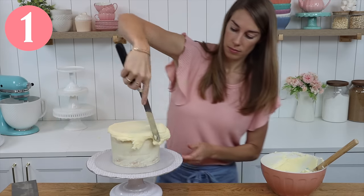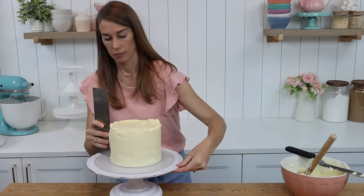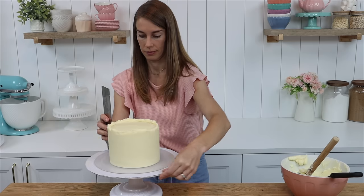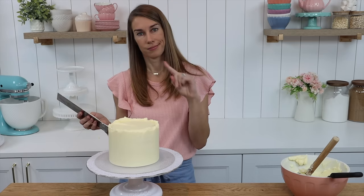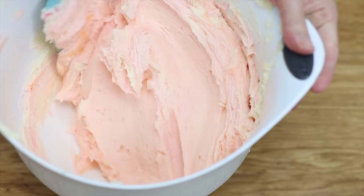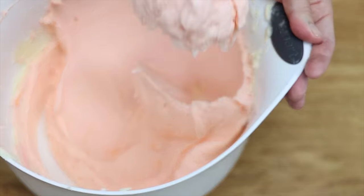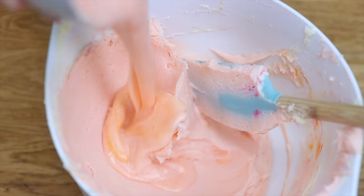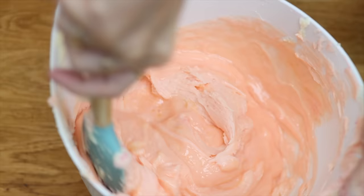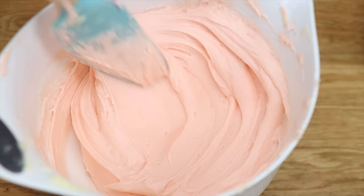To get the frosting smooth on your cakes you can scrape 10, 20, 30 times, but if the consistency of your buttercream is too stiff or if there are air bubbles in it, even 100 scrapes won't smooth it. Here's a shortcut: scoop up a third of the buttercream and microwave it for 10 seconds. You'll melt the butter and when you stir it back into the main bowl of frosting it will thin out the consistency and, bonus, get rid of any air bubbles in the process.